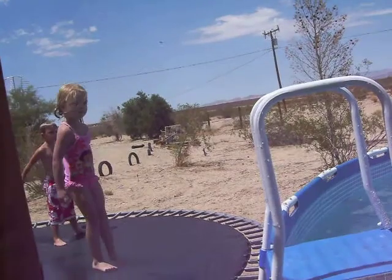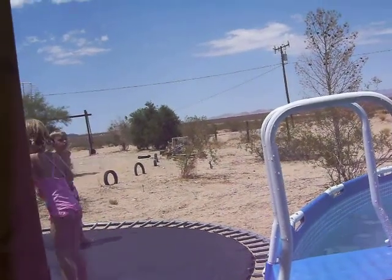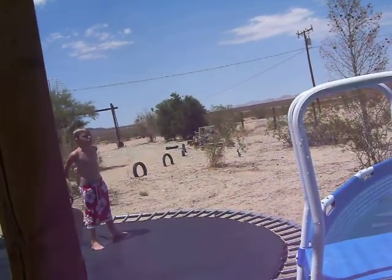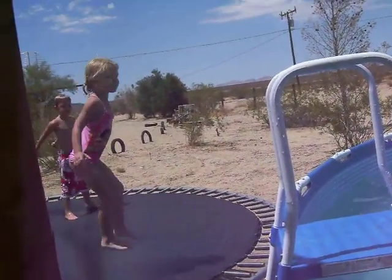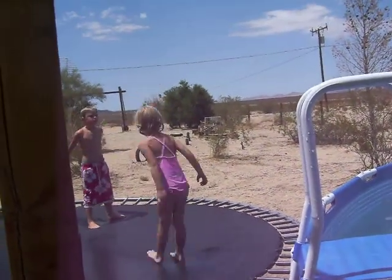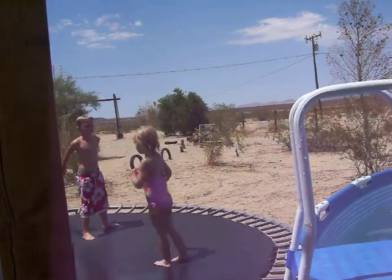Come on, Aubrey. Come on, Aubrey. Jump in the pool. You can do it. Do it. Watch Ian do it. Ian, show her how it's done.